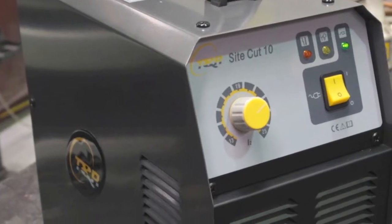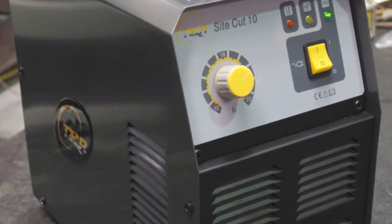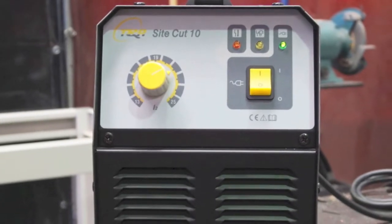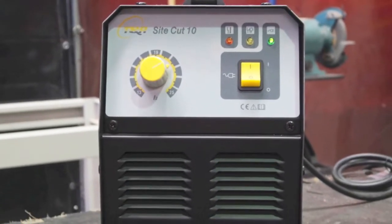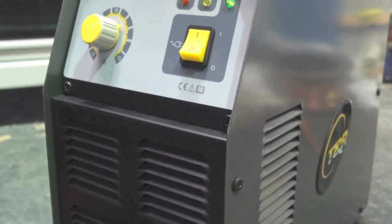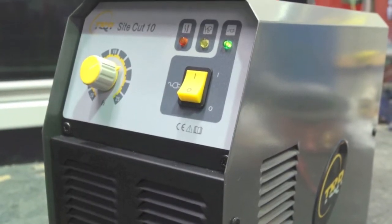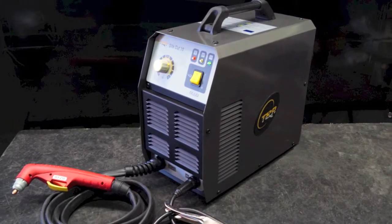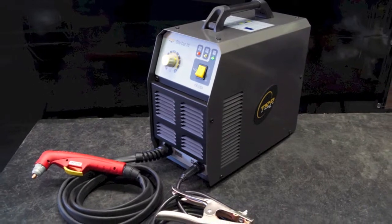Welcome to UniMig. Today we are going to show you one of our most popular plasma cutting machines, the SightCut 10. The SightCut 10 is a 240 volt plasma cutting system produced using the latest inverter technology. The SightCut 10 has a built-in air compressor, eliminating the need for an external air compressor.